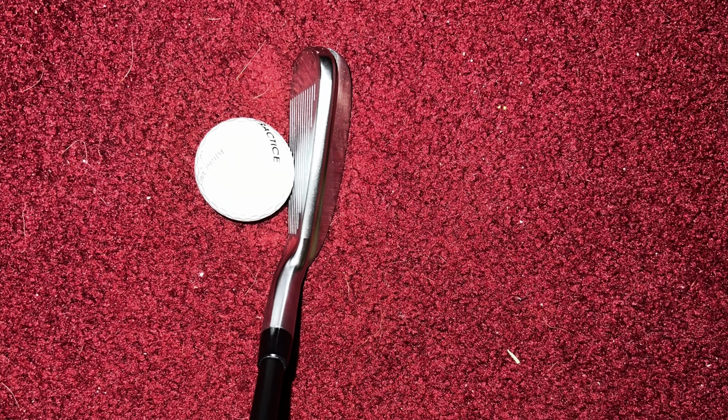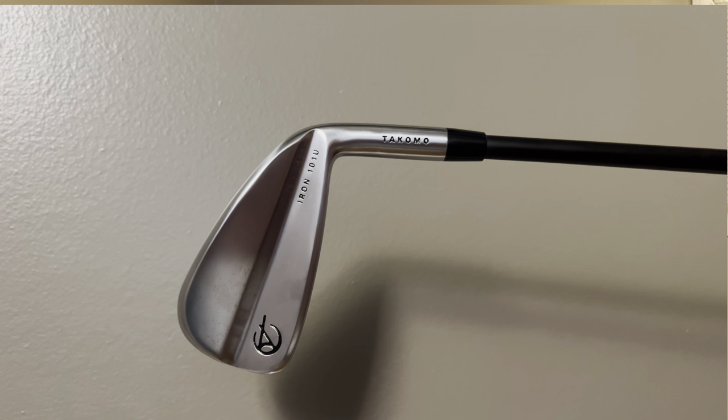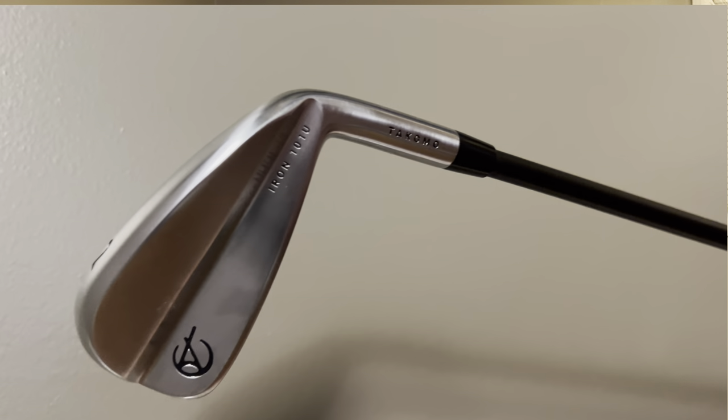Personally, I prefer how the Tacoma looks at address — the top part of the club is much more hidden and it looks like you're looking at an iron. With the Sub 70 you can really see the top of the club stick out, giving more of a hybrid look. If that's what you want, you'll prefer the Sub 70. But for an iron look at address, Tacoma wins hands down. In fact, I think the Tacoma 101U is one of the most beautiful utility irons out there — I showed my wife multiple utility irons and she picked the Tacoma over every big-name brand.